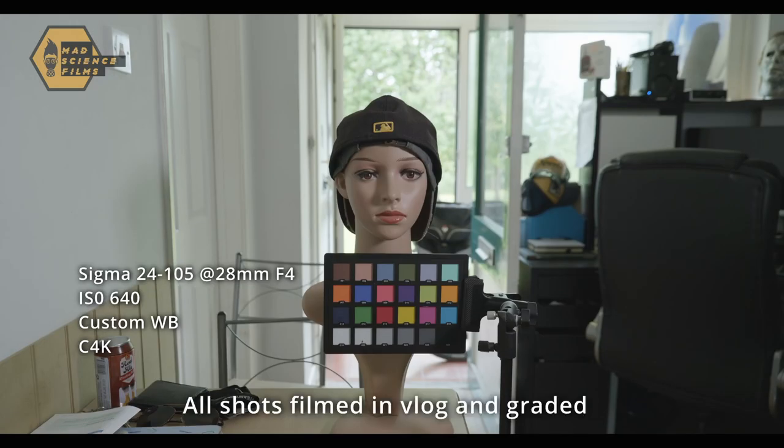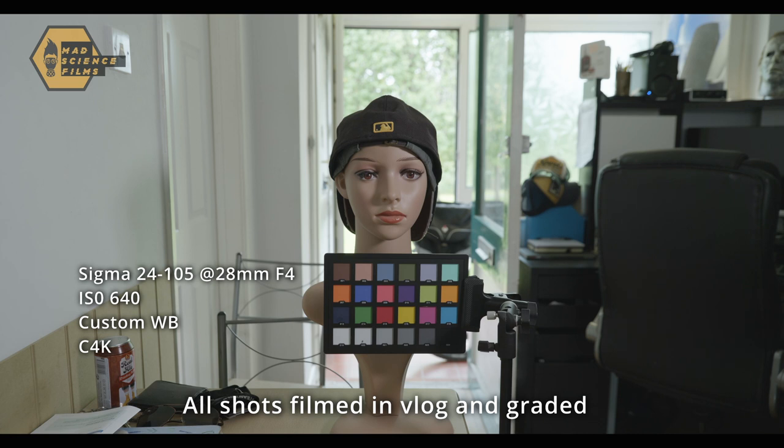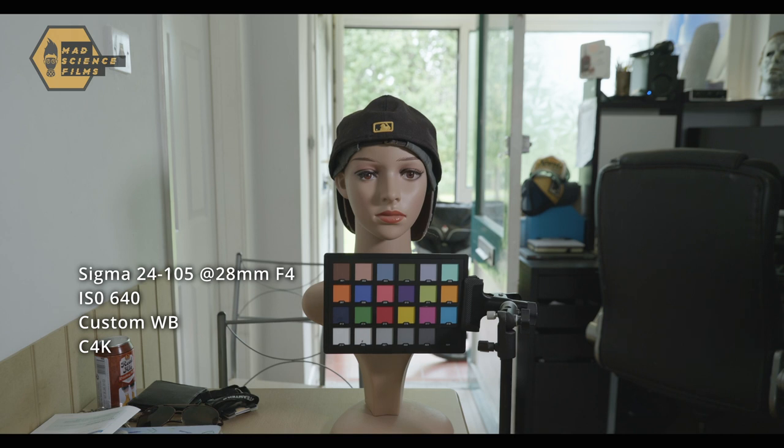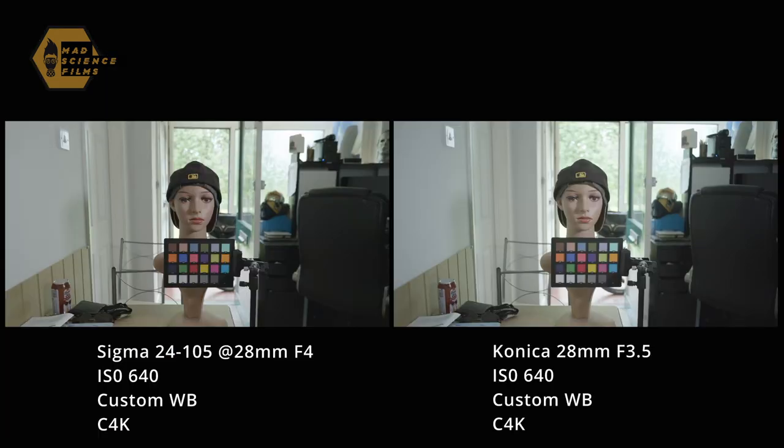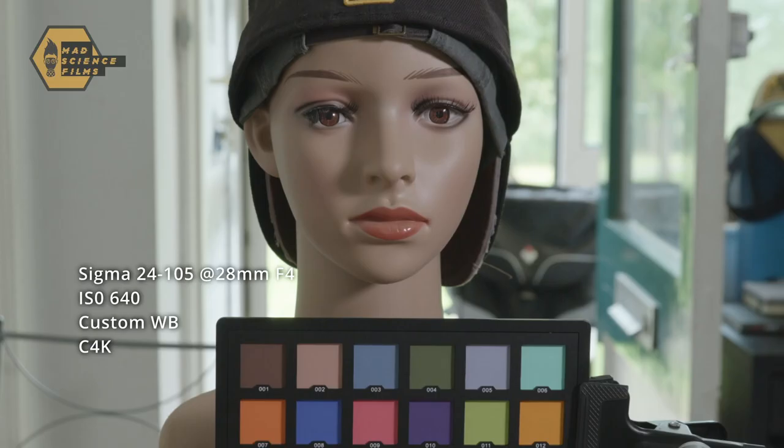I decided to compare the Konica lenses to a more modern lens, the Sigma 24-105, shooting both lenses wide open. I've got the Sigma 28mm f4 and the Konica 28mm f3.5, both on the Lumix S5 in Cinema 4K with custom white balance, shooting wide open to really exploit any failings. You can see there's low contrast and a bit of distortion with the Konica lens. Comparing the two, there's a slight distortion on the 28mm Konica compared to the Sigma — you can really notice that with the can on the table.